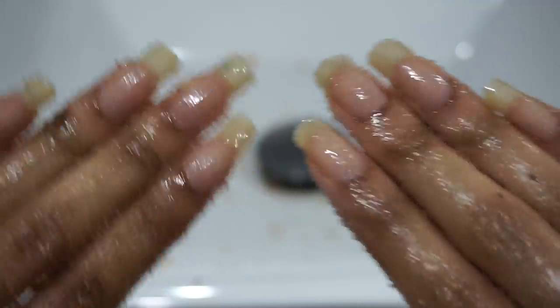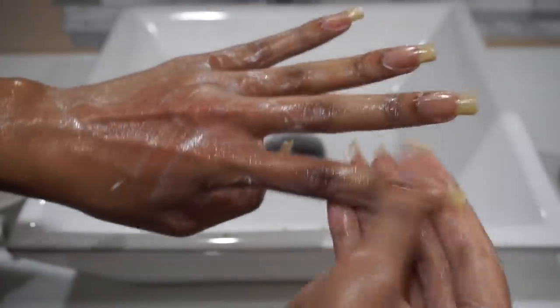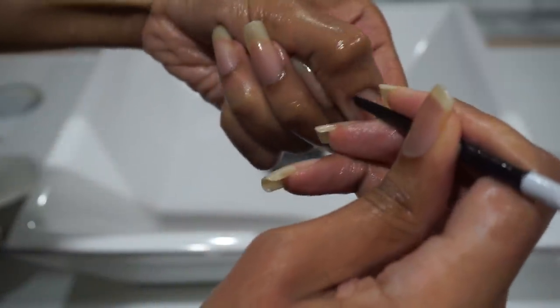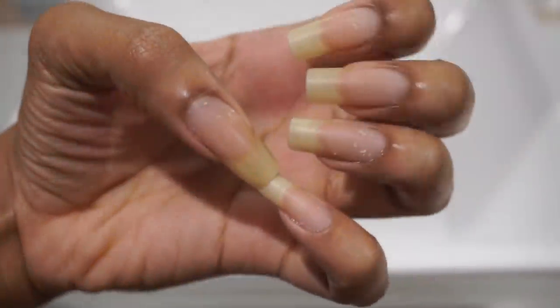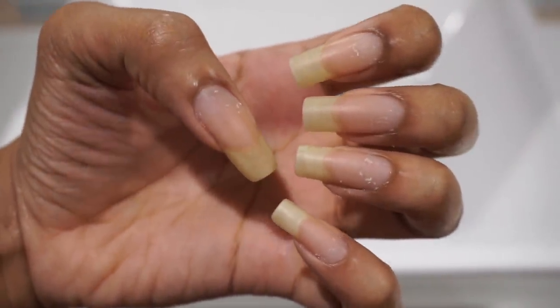Now it's time for a semi-final rinsing before adding the hand soap to cut through the remaining oils. After all that oil soaking and scrubbing, now is the best time to work up the hidden layers under the cuticle that are just waiting for their time to wreak havoc once again.